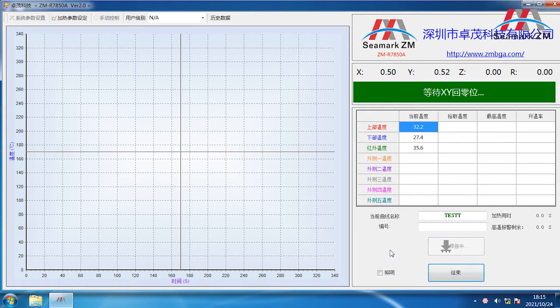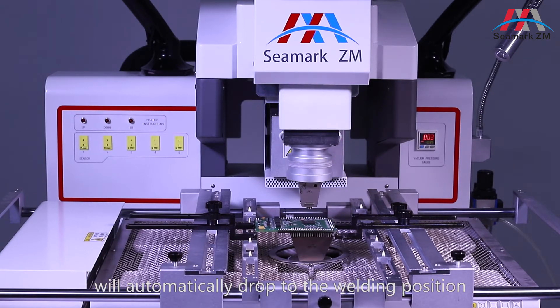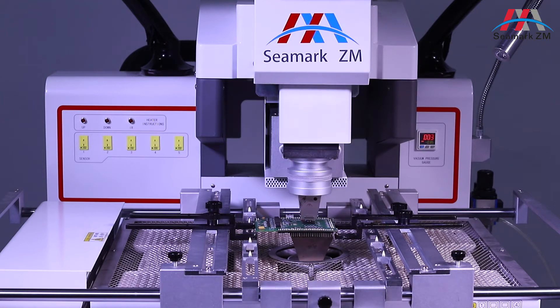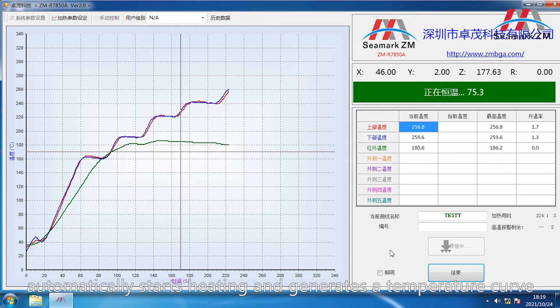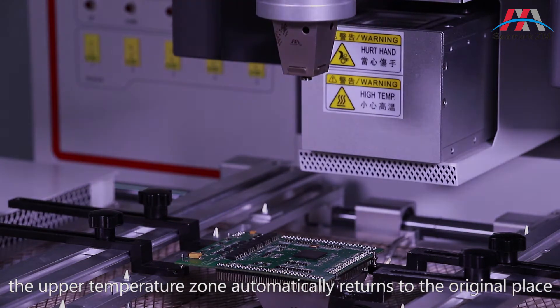Click the welding. The upper temperature zone will automatically drop to the welding position. The system automatically starts heating and generates a temperature curve. After the heating is completed, the upper temperature zone automatically returns to the original place.